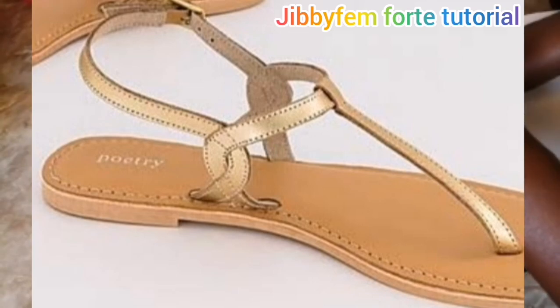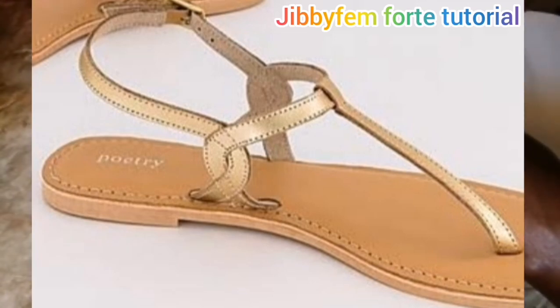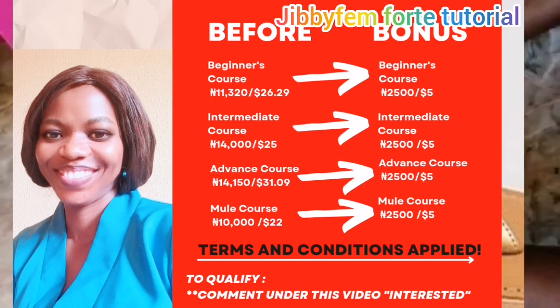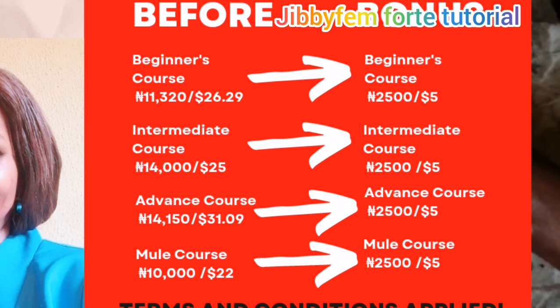Before I go into that, I need you to subscribe to my channel and press the notification bell so that each time I upload a video you will be notified. Congratulations to everyone who have maximized the price slash on all of my courses in celebration of our 10,000 subscribers. If you haven't done that, you can still do that between today and tomorrow because the price slash ends on the 28th of November 2022. All courses go for 2,500, which is five dollars equivalent if you're in another country.